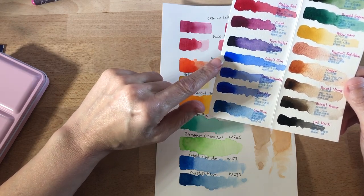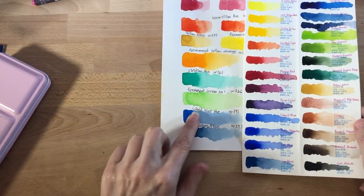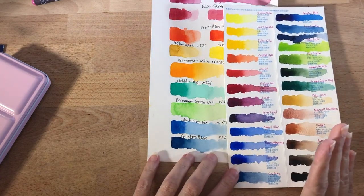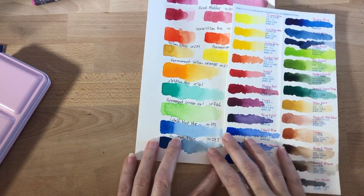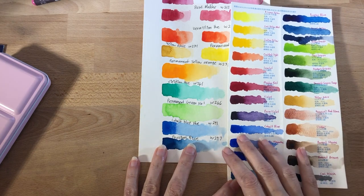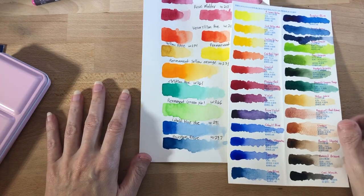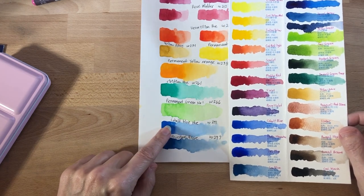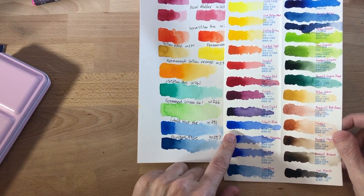Cobalt blue — I'm actually surprised that this set gives you an actual cobalt blue, because in the Holbein set you only get a cobalt blue hue, which means it's not exactly the pure color. You can kind of see the difference here — this is more rich because it's actually the pure pigment, whereas the hue has some other things in it. That said, I do like the cobalt blue hue from Holbein, but this cobalt blue is pretty impressive.